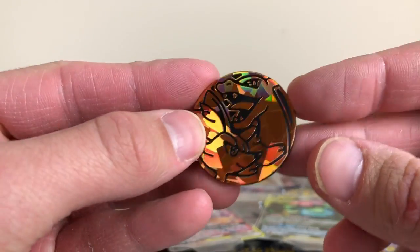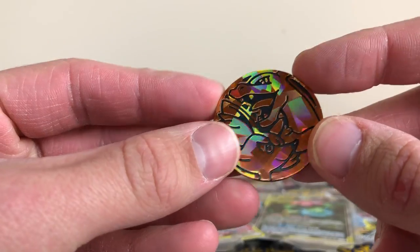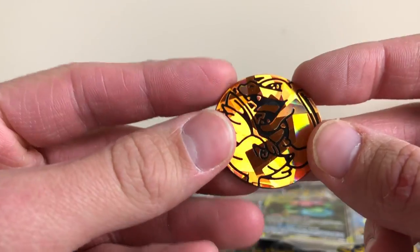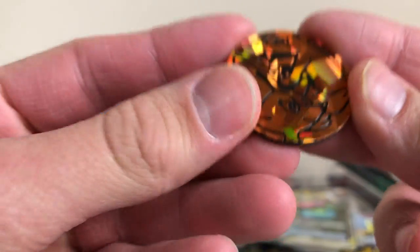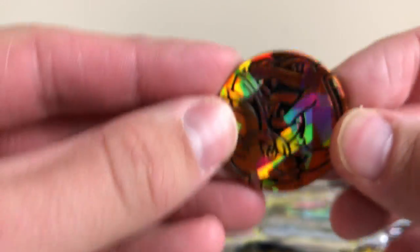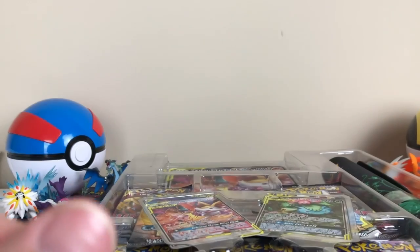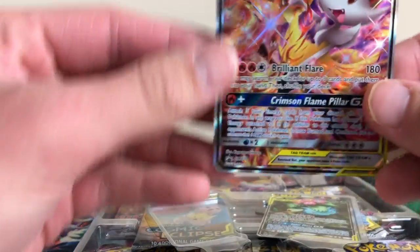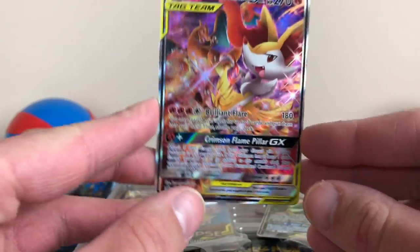Check this coin out guys. It's got Charizard and Brexen on it. It's pretty cool, really shiny. Doesn't look like there's any scratches on it, which is awesome. I like that coin. First Charizard coin I think I've ever had. I don't think I've ever seen another coin with Charizard on it.